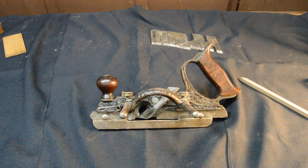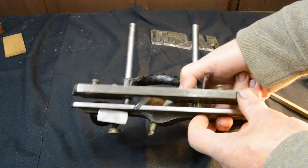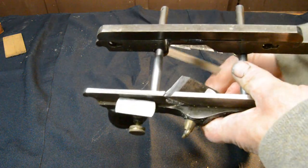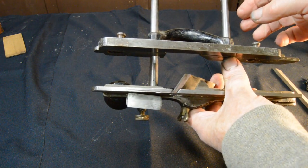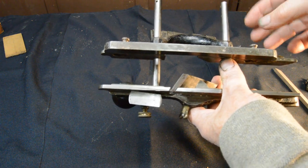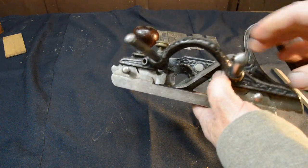This is the Stanley 46 Type 2 combination plane, manufactured somewhere around 1876. The most important feature on a 46 is that the blade is skewed — instead of the cutting edge being perpendicular to the skate, it's skewed. That helps a lot with functionality because a skewed blade typically slices through cross-grain wood much easier than a perpendicular arrangement.